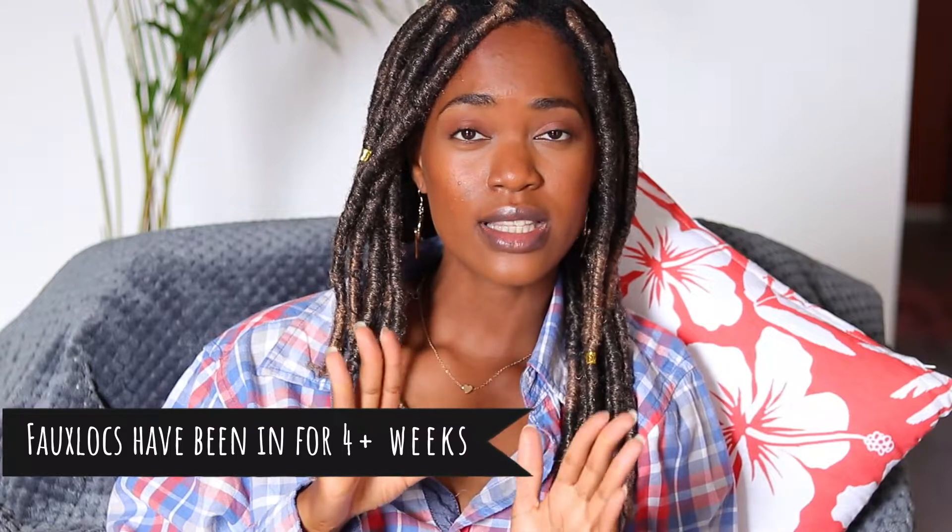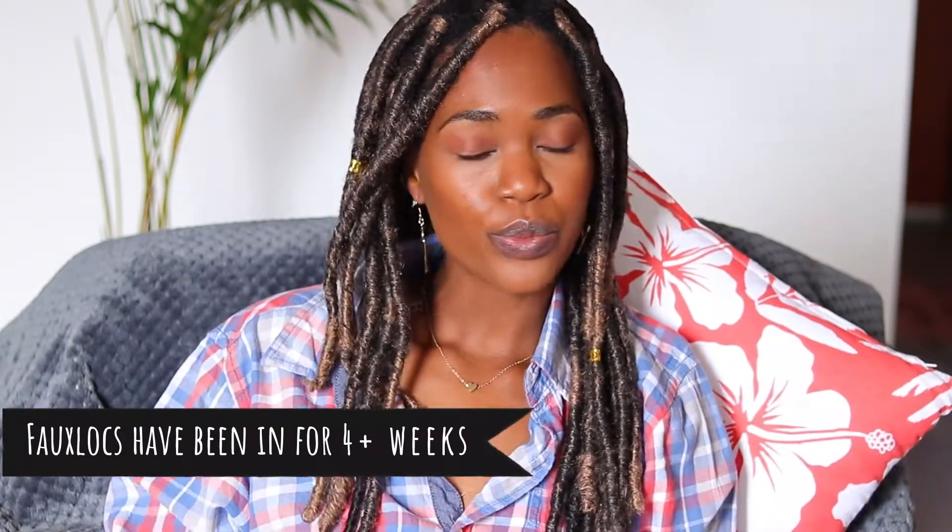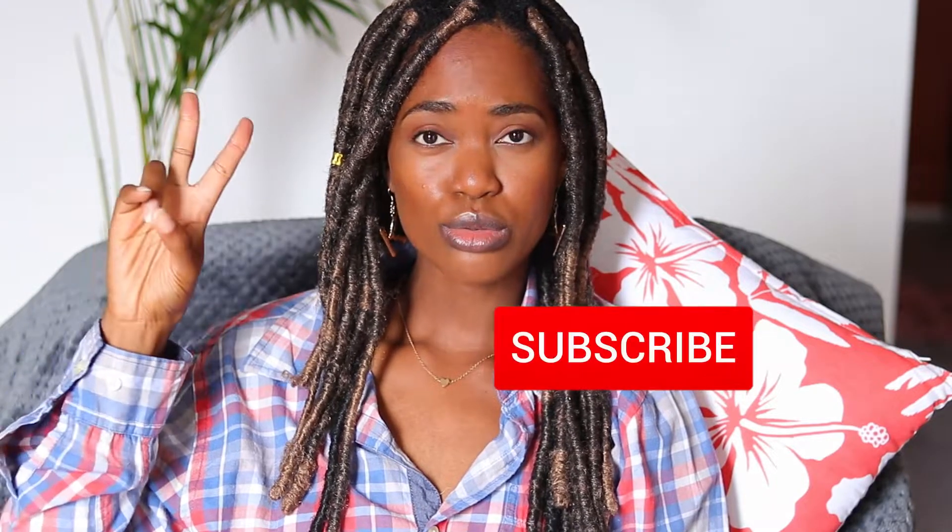And then I put in this protective style, which I've now had in for over three weeks — approaching the one-month mark. I still have my braids underneath. I've done this faux locs style before with black Marley hair, and I've actually filmed a video on how I installed it previously, so you can check that out.